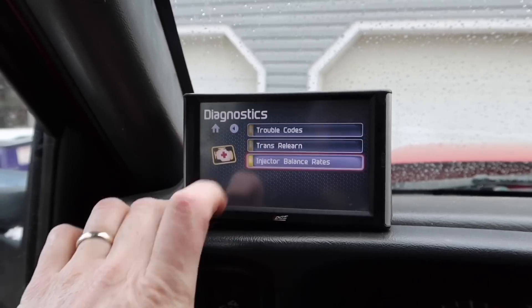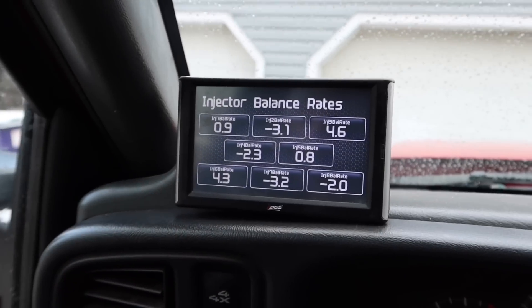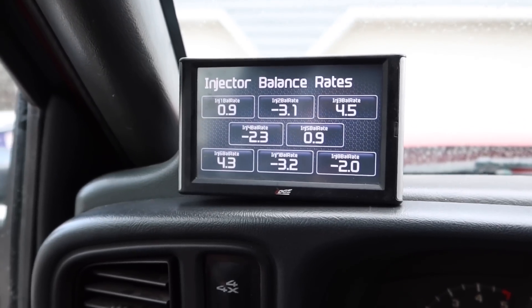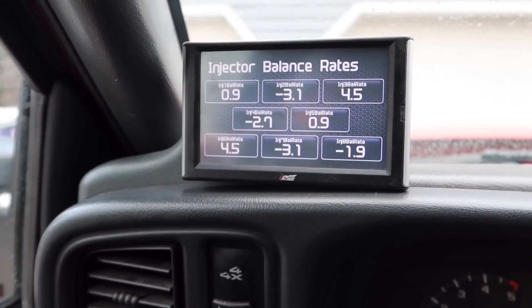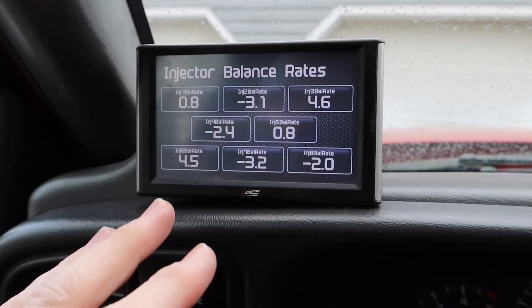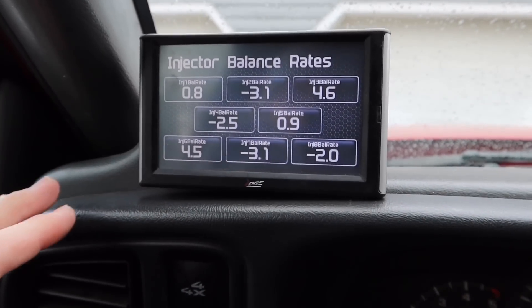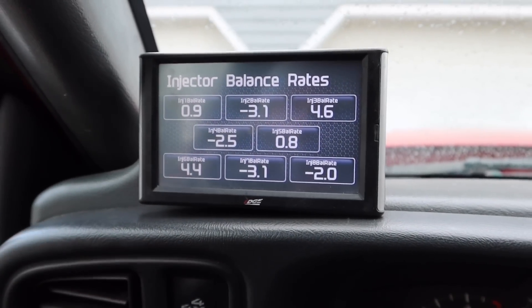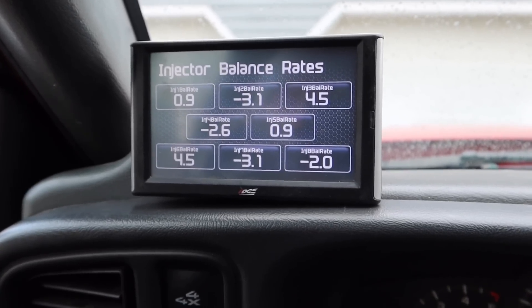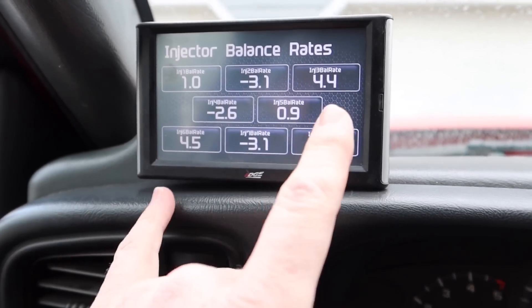If you guys watched that last video, I talked about my injector balance rates — they're not in the best shape. Checking injector balance rates at idle: you want to be between negative four and plus four, with ideal being zero. What you're looking at is every injector in every cylinder, showing plus or minus what it needs for fuel to compensate per cylinder. We are a little above on cylinders six and three.